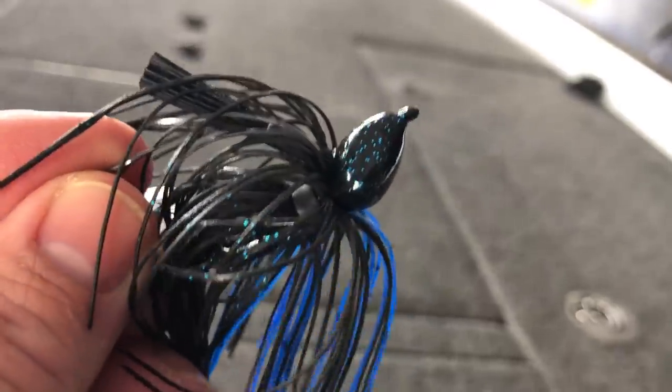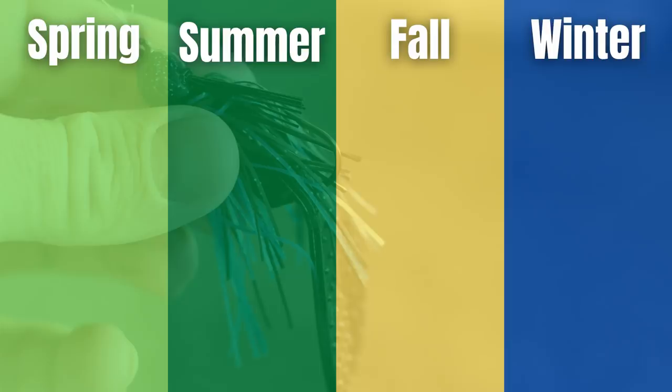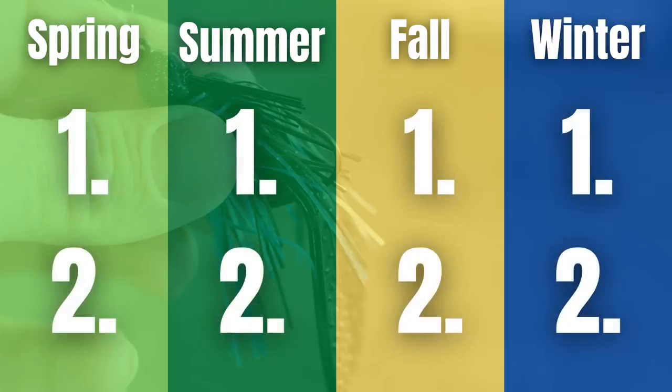There are literally hundreds if not thousands of different lures out there on the market, but if I could only have one lure for the rest of my life it would be a jig. A jig has probably caught more big bass than just about any other lure on the planet, and it can work from 30 feet of water to one foot of water and in all different types of cover. One of the best things about a jig is you can catch bass on it year round, so today I want to give you not one but two different patterns that you can catch bass on jigs in every season of the year.